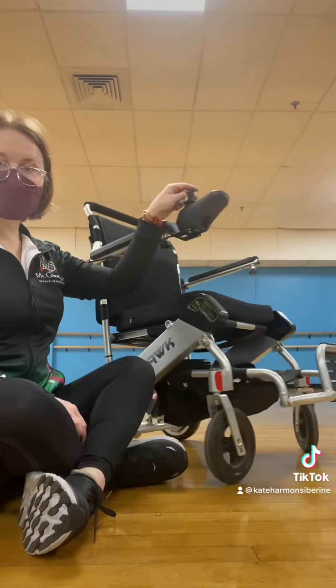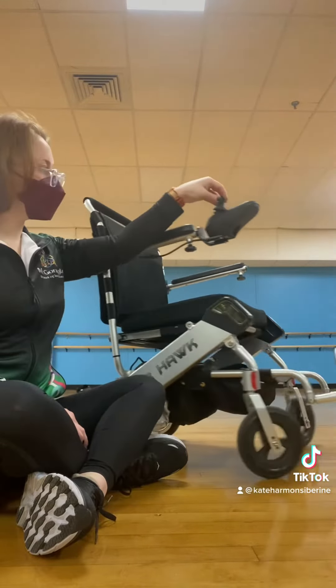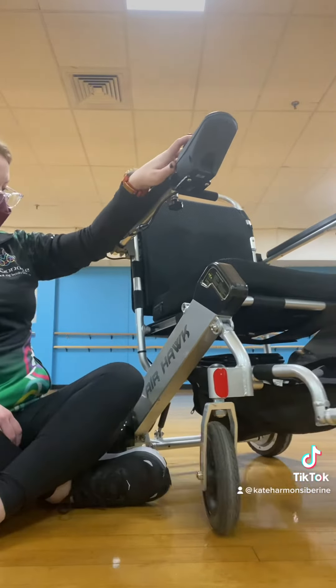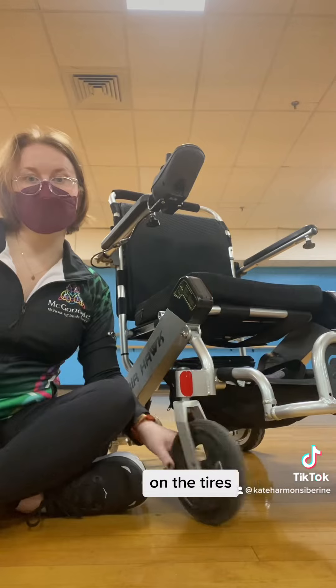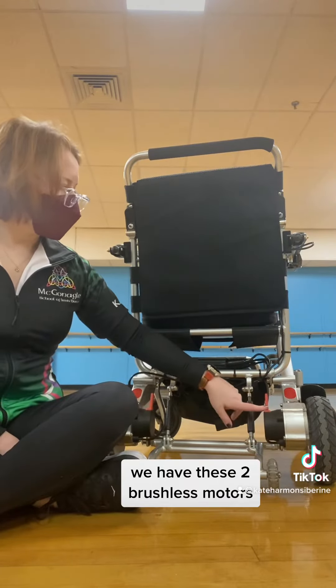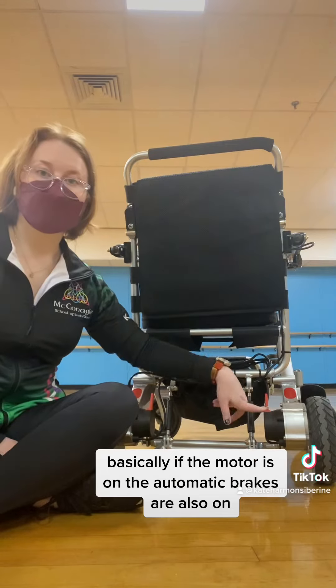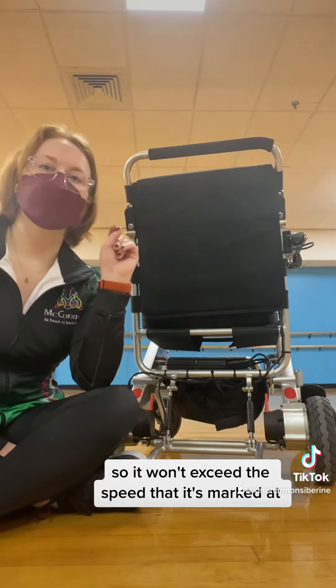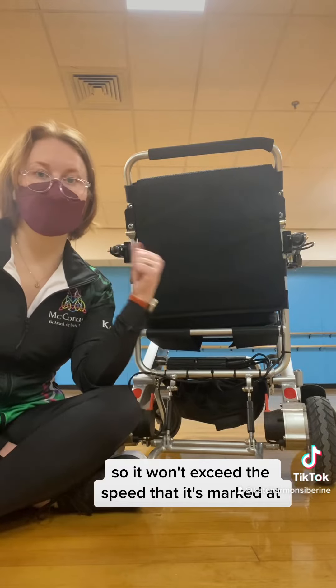Here's the joystick. It comes in five speeds. The traction's pretty good on the tire. We have these two brushless motors. Basically, if the motor is on, the automatic brakes are also on, so it won't exceed the speed that it's marked at, which is really helpful for going down hills.